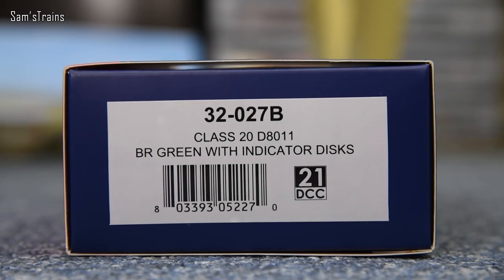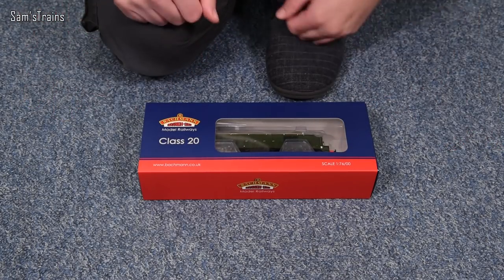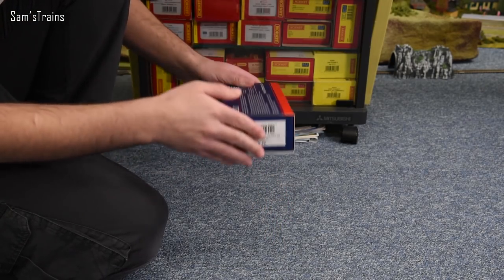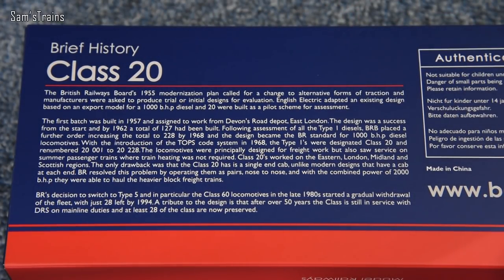Let me show you the end of the box. The version I went for is 32-027B - a Class 20 numbered D8011 in BR green with indicator discs. It also has the 21-pin DCC decoder socket, which is relatively modern. I believe these just had the 8-pin sockets when they were new around 2003. On the back of the box there's a brief history of the Class 20 - feel free to pause and read that - however I will tell you a little bit about the class later on.